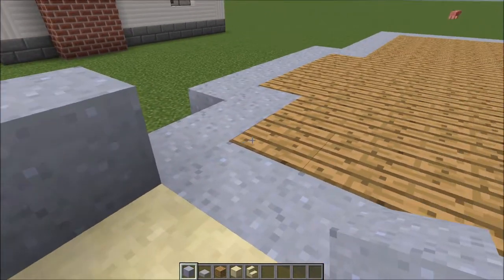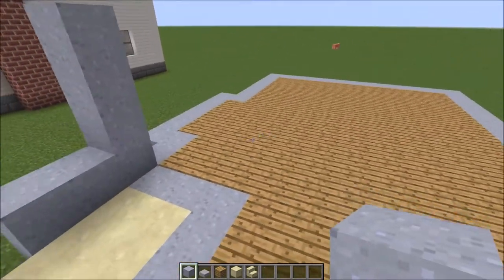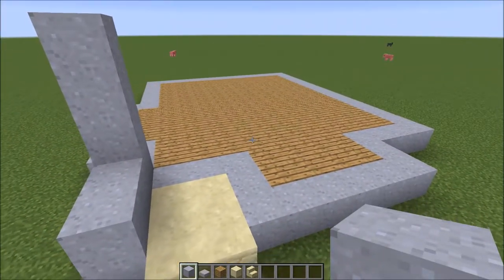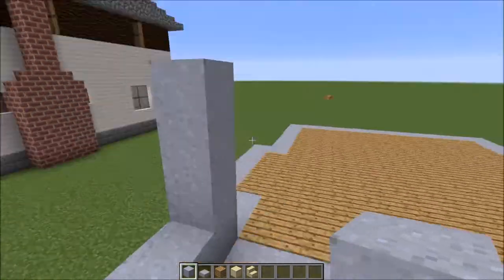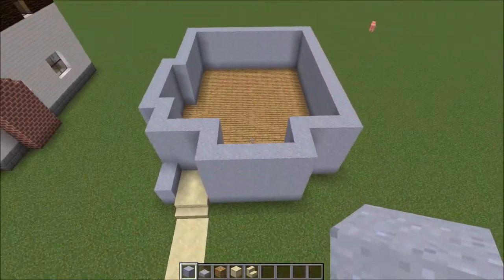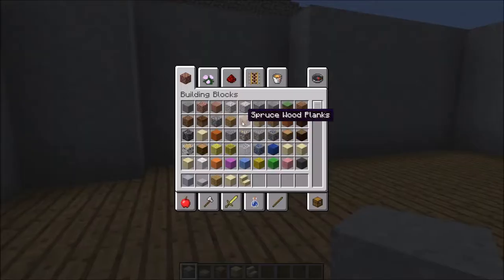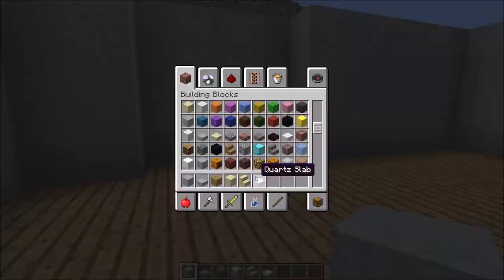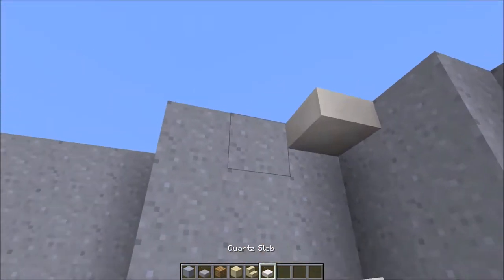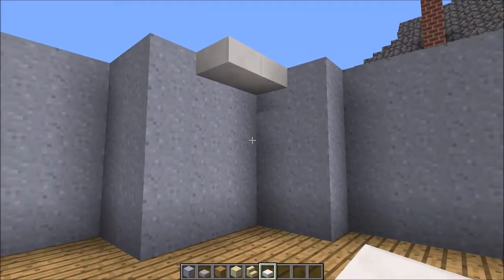Next up we're going to do the standard — like I normally do — four high and fill in everything four high around the entire perimeter. And there we go, we've filled everything in four high. Of course the reason I've done that is because this is going to be your roof height right here.